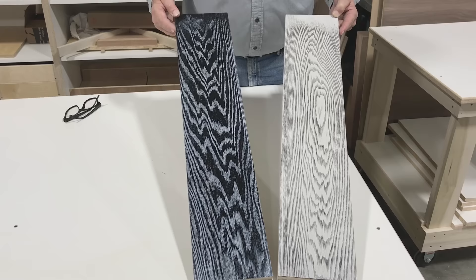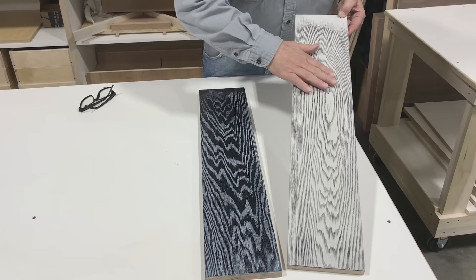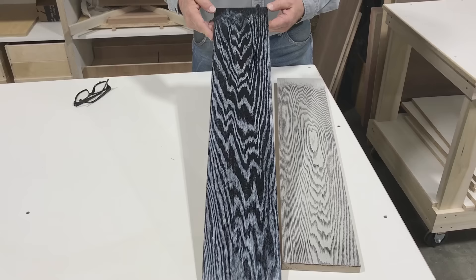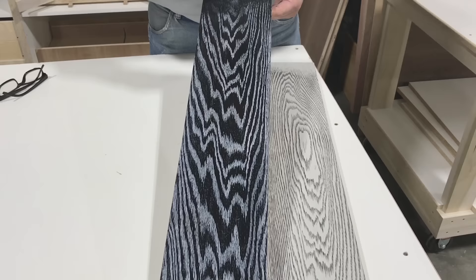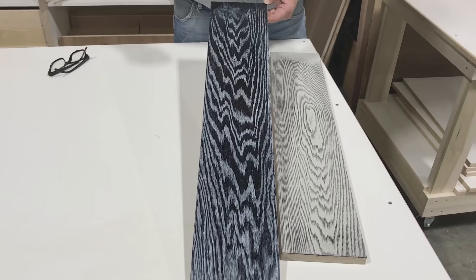We've completed our two finishes — the light with the dark glaze and the dark with the white glaze. What we did: we painted our color, then we put on the black glaze, and then we took a soft sanding sponge and sanded the grain to highlight the black glaze that was in the grain. We did the same on our black finish. We sprayed our black stain, sprayed our paint, sealed it, put our glaze on, and then top coated after we had gone through and sanded our grain to highlight the grain of the wood.